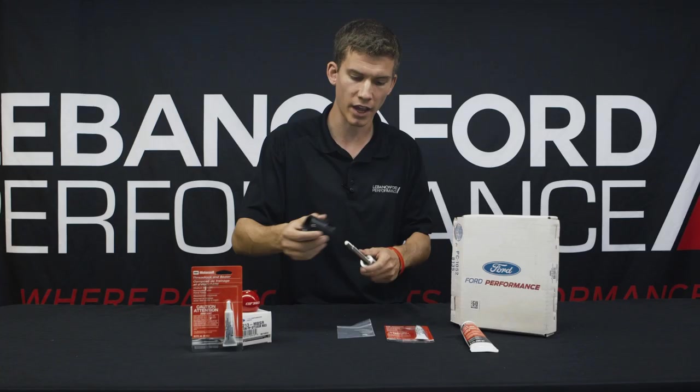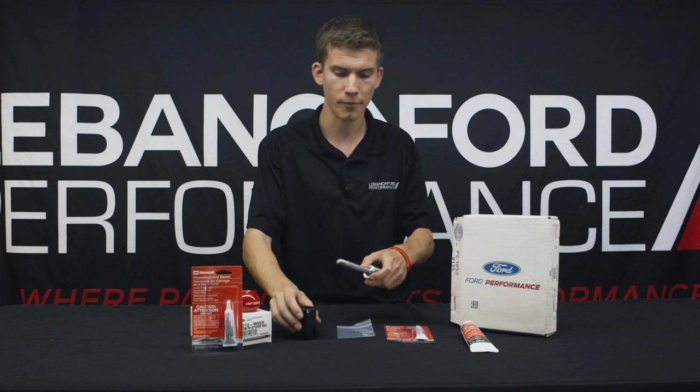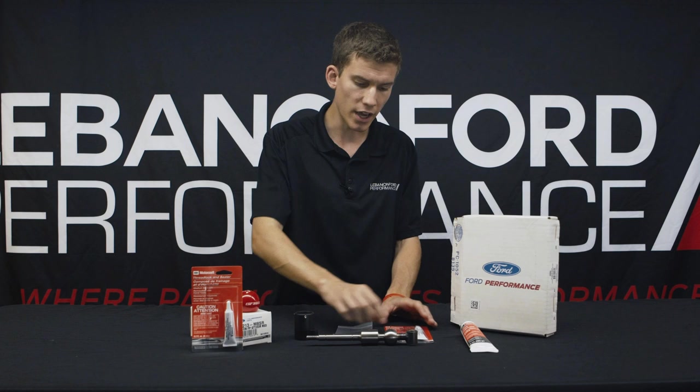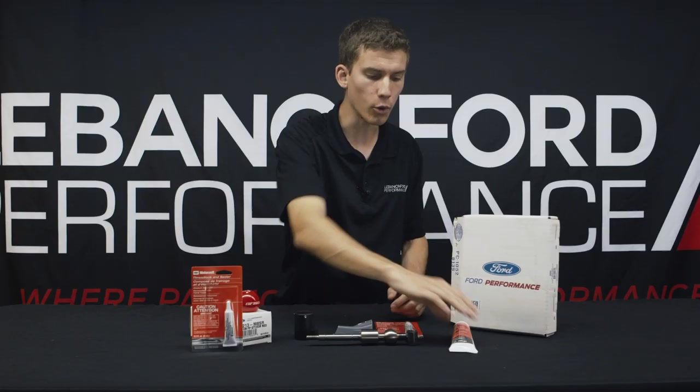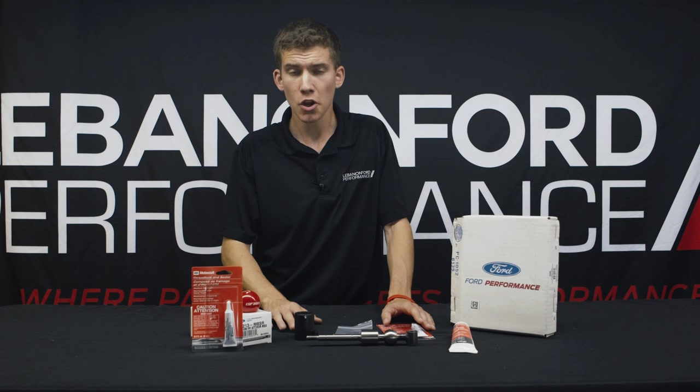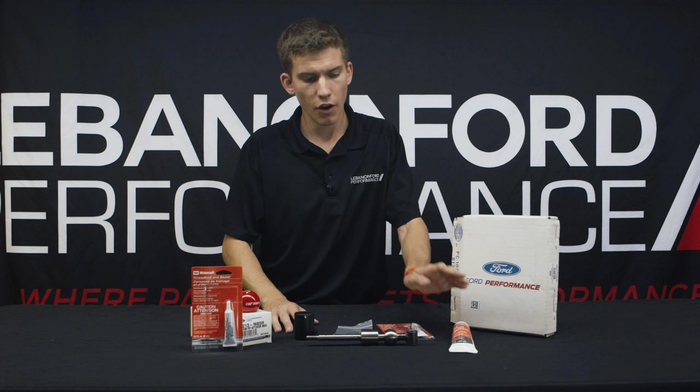The install kit comes with everything that you need, including the new pins, a new nut, some thread lock to make sure that nothing backs out, and some grease. The grease is very important — for those of you who have aftermarket shifters in your GTs and other cars, you may notice that they tend to let in a lot of noise and tend to be kind of clicky and clunky. Ford Performance does their best to alleviate that by including a specific Motorcraft lubricant that you use to lubricate pretty much every part.